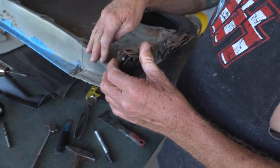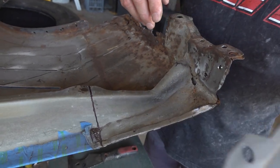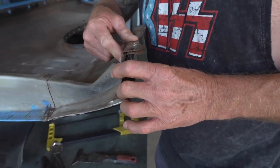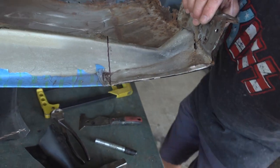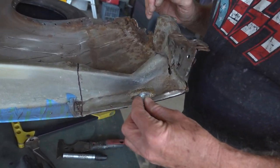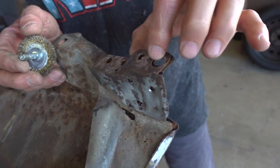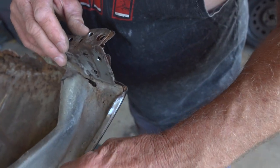The other Rare Spares part that goes into this is this little section here. As you can see, it's corroded out down there, so that'll be replaced with this piece here. I'm just going to show you how to pull that little section out. First of all, you've got spot welds — there's one there, one there, one there. You use a wire wheel just to clean this up so you can see where the spot welds are.